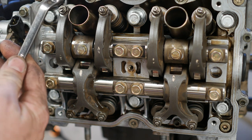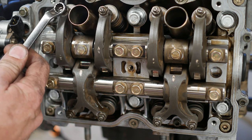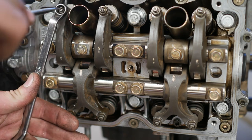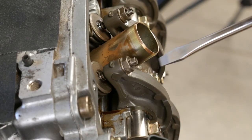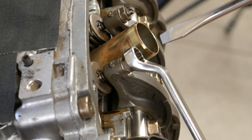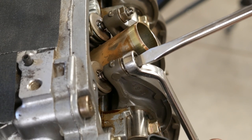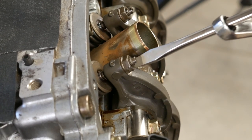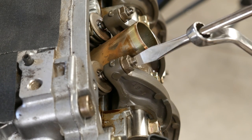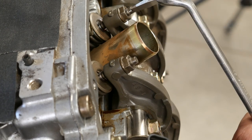To adjust these, a box end wrench is the best, easiest way, along with a flat bladed screwdriver. What we're going to do is hold the slotted section — that's the adjuster — stationary, put the box end on first, and break the nut loose. We don't have to go far, and now I can turn the adjusting screw. Once we have it adjusted where we need it, we lock it down with that nut. I'm going to go ahead and loosen all of these up.